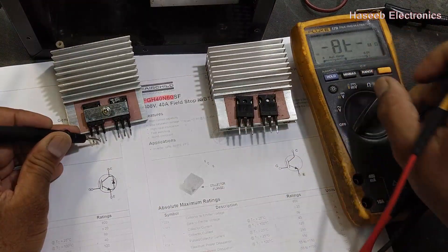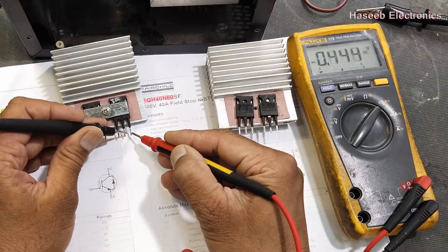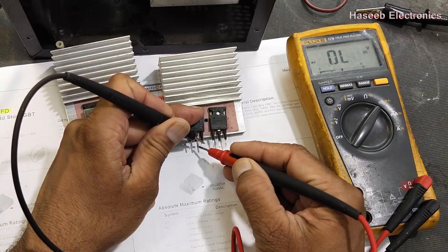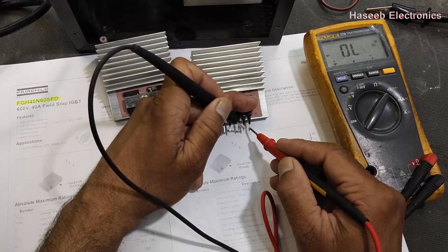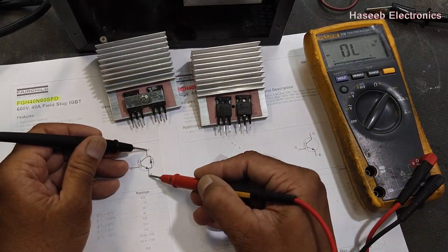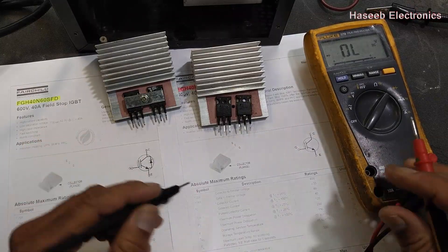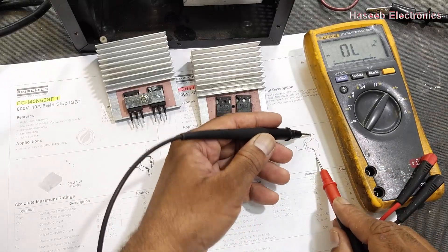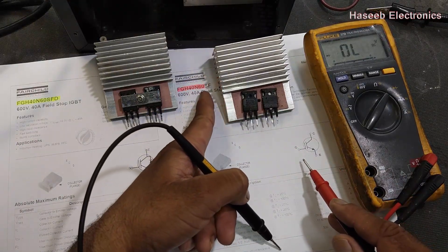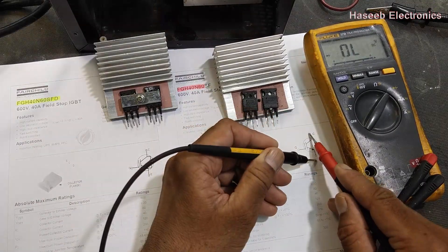We can test in diode mode as well. One diode open, one diode open — so testing collector to emitter this way, we find one diode drop in the forward direction. But if we test an IGBT with part number SF — without the internal diode — it should read open in both directions.